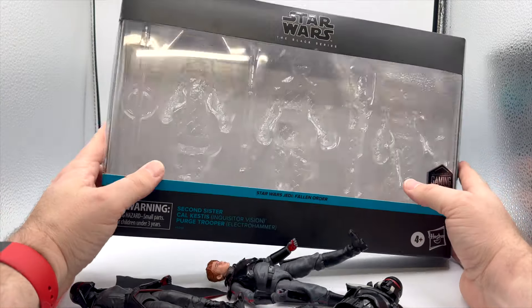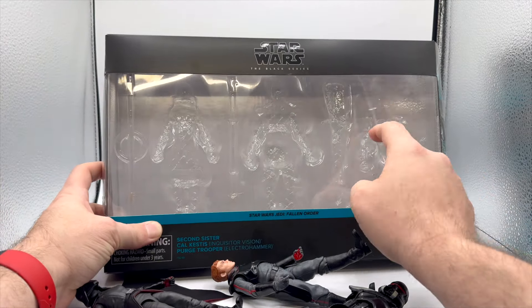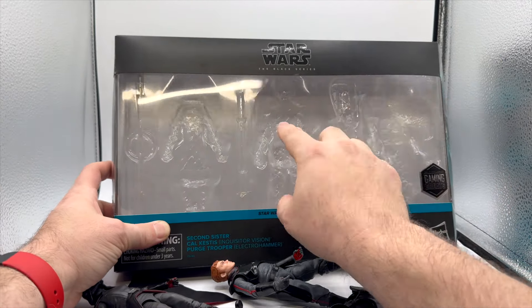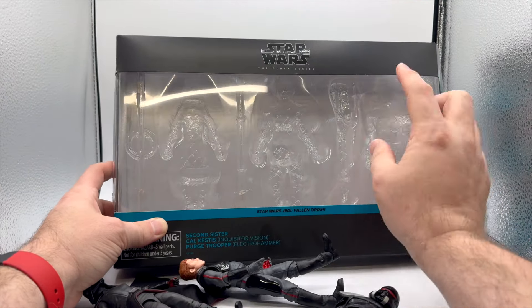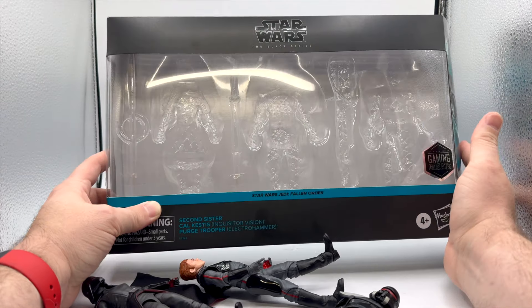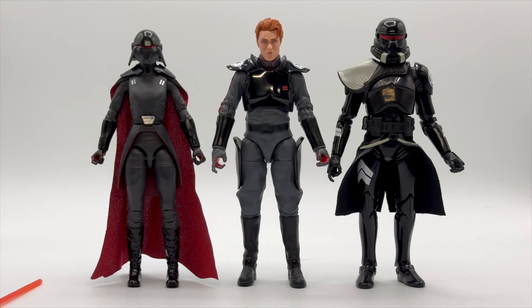Before I put this away, an interesting thing about the box is that this plastic piece right here is actually attached to the box. Usually it's a clamshell that just goes over the tray, but it's a fact about it that I felt compelled to talk about. So here we have the three figures out of the package: the Second Sister Inquisitor, Cal Kestis, and the Hammer Time Purge Trooper.